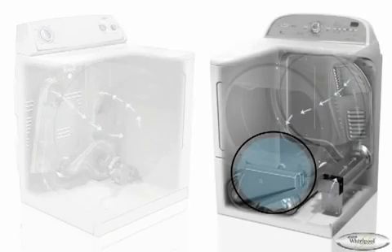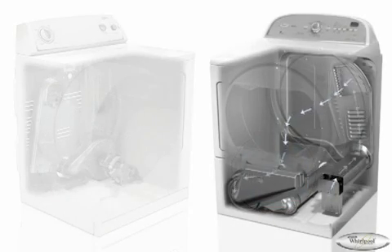Whirlpool dryers with lint screens in front move air from the rear to the front. A fan still draws in fresh air past the heating element, but the moist air is pulled down and then blown out the exhaust.